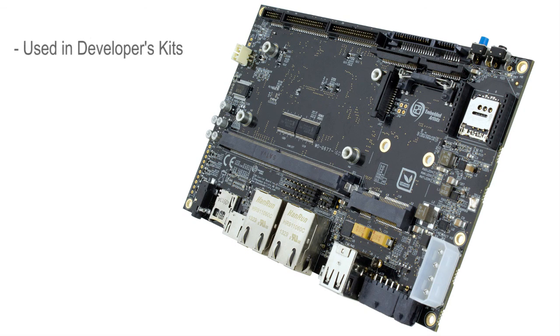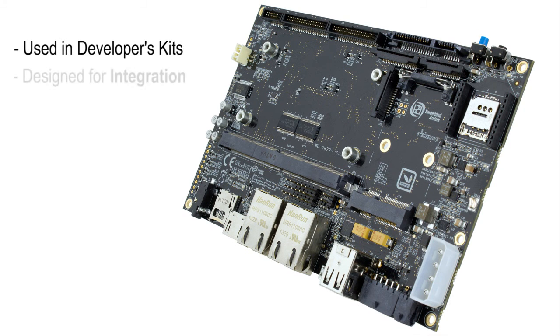Besides being used as part of our IMX developers' kits, the COM carrier board can also be integrated into end products. It is designed for integration. The parallel RGB interface is commonly used for smaller displays, typically up to 7-inch displays, with horizontal resolution up to 800 pixels.